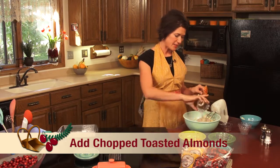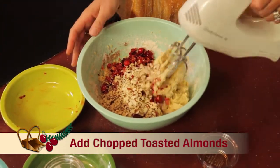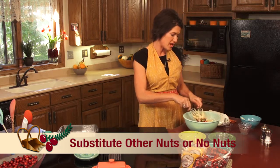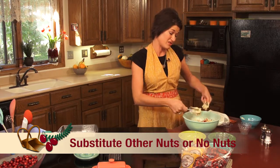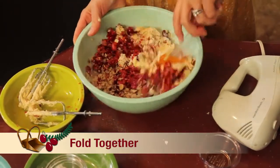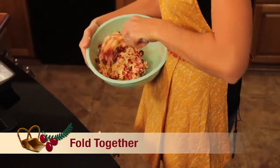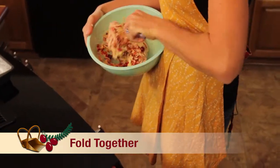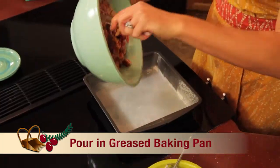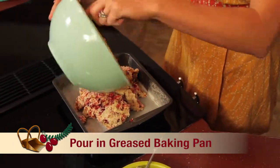Last but not least I'm adding some toasted chopped almonds. You can also use pecans, pistachios, whatever nut you choose to use, or you can use no nuts at all. Then you're just going to fold that in. See that pretty color that it has. You're going to fold that nicely, and then go ahead and pour it into your prepared 9x9 baking pan. Get all the good stuff out of there.